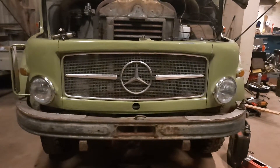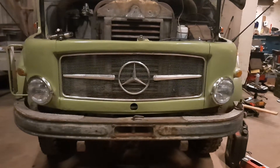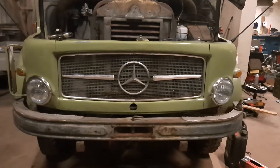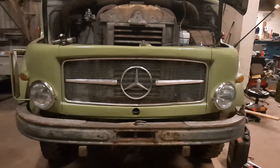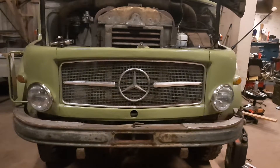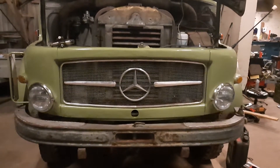Hello lads, once more we're standing here with a project of mine. This is a Mercedes-Benz LA 328. LA stands for Lastkraftwagen Allrad, which means it's a truck, all-terrain, 4x4.